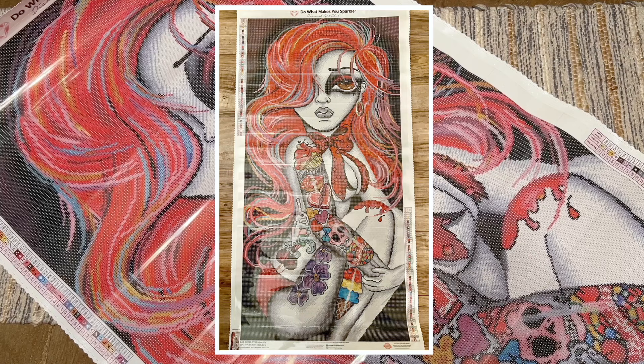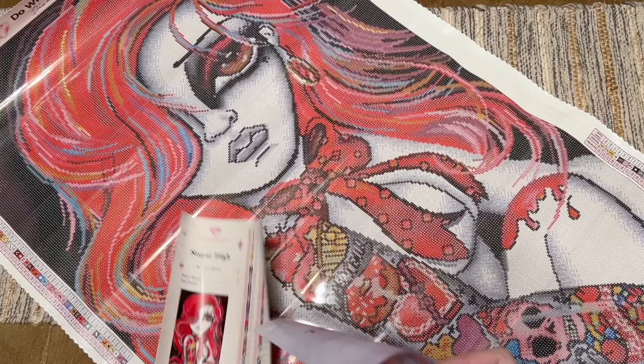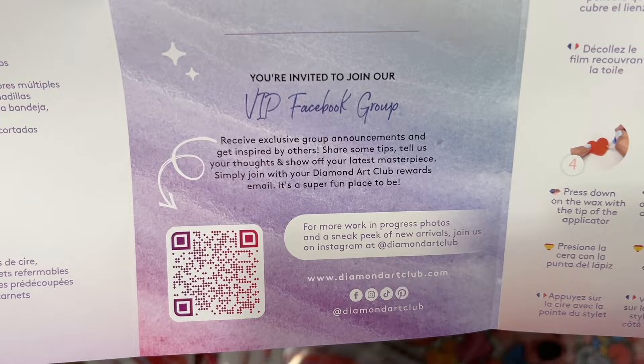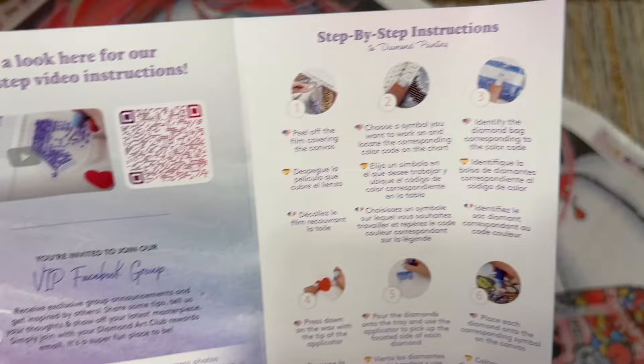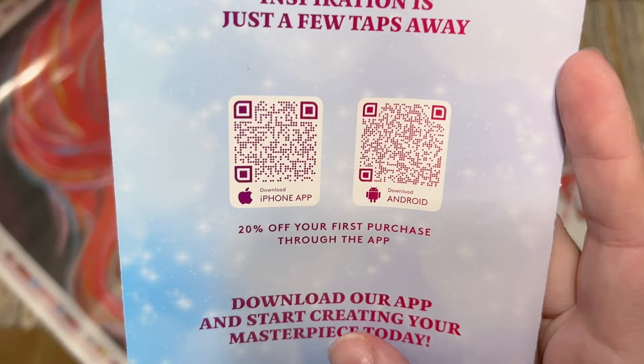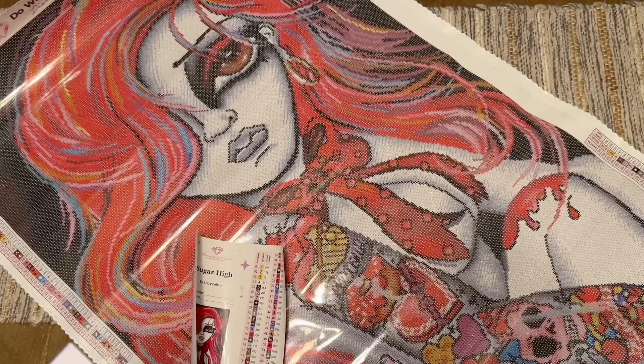Since we aren't looking at the whole thing in frame easily, I'll pop up a picture of the whole canvas for you on screen. Also included with your kit is a pamphlet with helpful info — what's included, a beginner video link, a link to the VIP Facebook group you can join after your first purchase, step-by-step written instructions, tips and tricks, another discount code, and QR codes for the mobile app with 20% off your first purchase through the app.